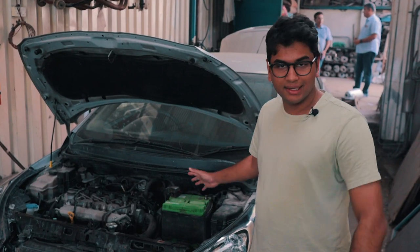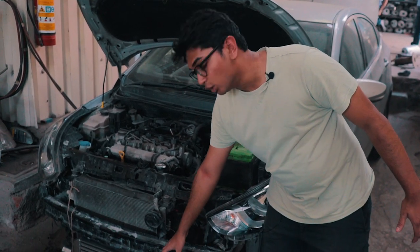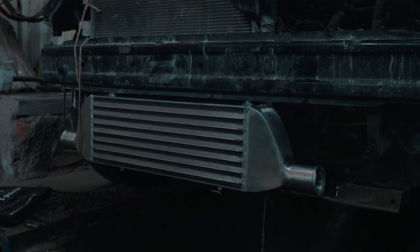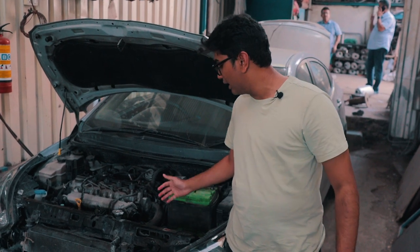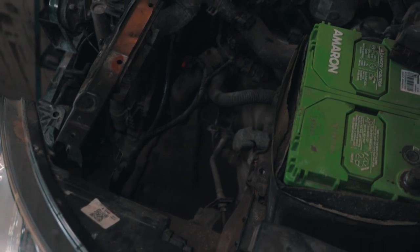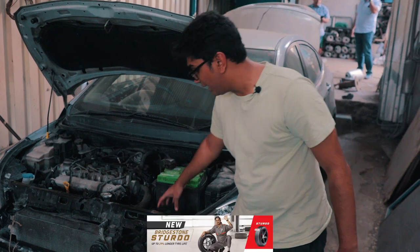So this is the Hyundai Verna, and as you can see they've mounted the intercooler temporarily just to see the fitting — where to bolt on the screws and all of that. If you look over here, there is a massive gaping hole. That's because this is where the original vertical intercooler was fitted in the car.